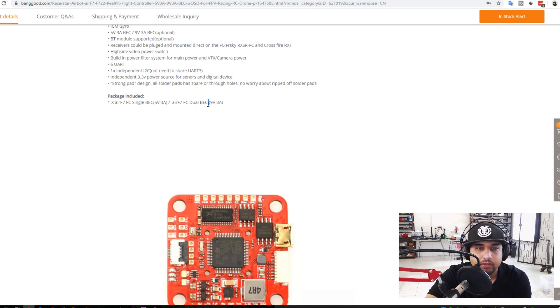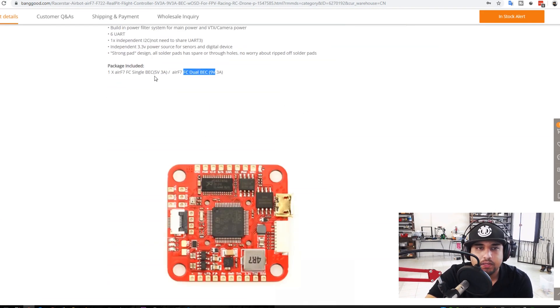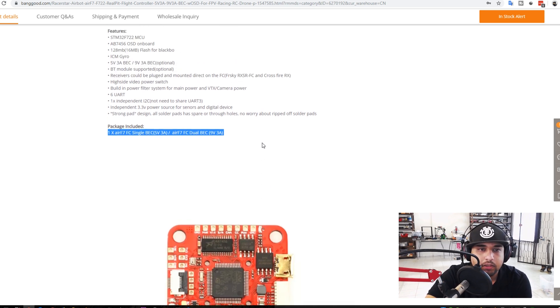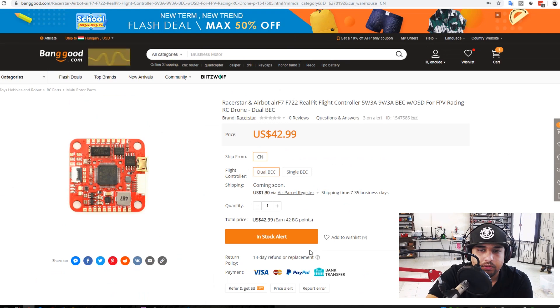It has a 9V regulator — single 5V 3A and dual 9V output on the same board. What's also great is the strong pad design so you don't rip off the pads, and they're using vias to connect those through. At $42, I wish it was all-in-one, but that's what we've got.